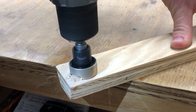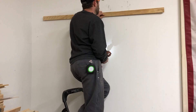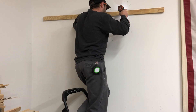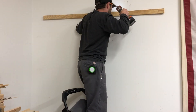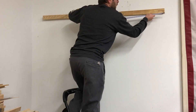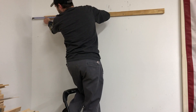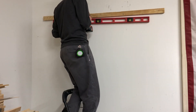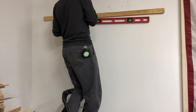Next was to start installing the French cleat system. I pre-drilled some holes in the French cleat that will be on the wall, lined it up with the studs, and screwed it in. I then checked to make sure the French cleat was centered with the wall and level, then finished securing it, ensuring that I hit each stud.